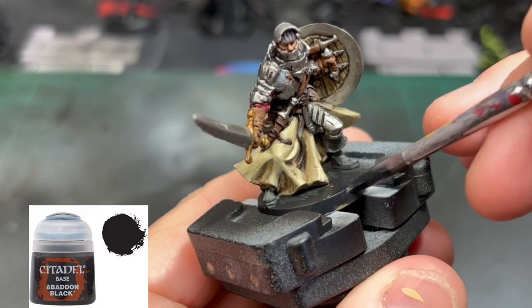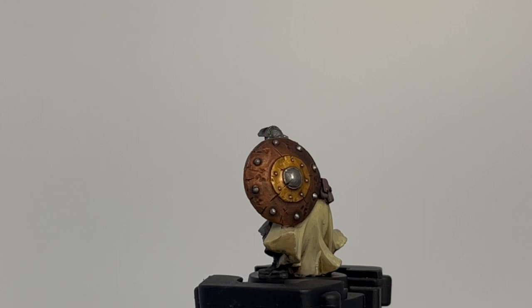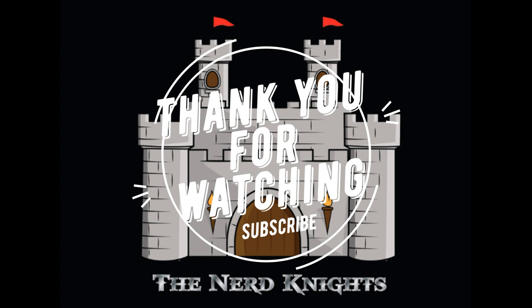And finally, your favorite part of painting this miniature — because it means we're done — we're going to use some Abaddon Black on the base. And that's it, you're done! I'm sure you did a fantastic job. Thank you for watching. Hit that subscribe button if you haven't. Think about becoming a YouTube member. Hit me up on Instagram — I love when people send messages about what they want to see next. Until next time, paint on!